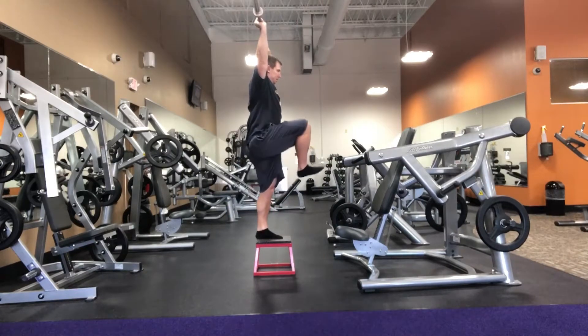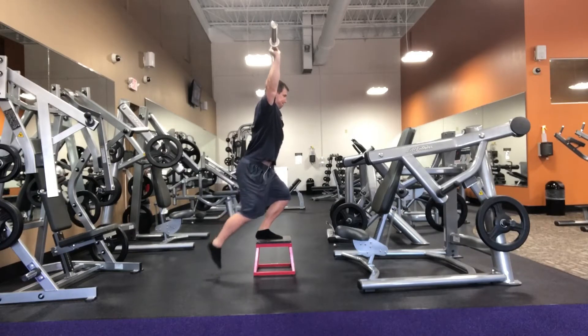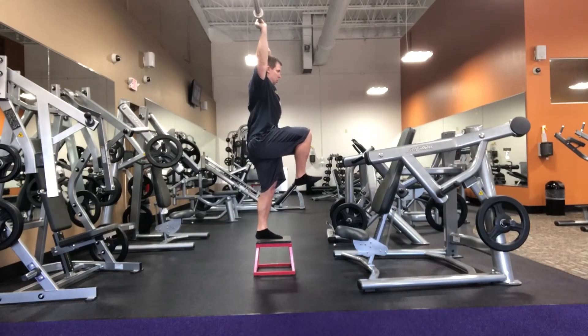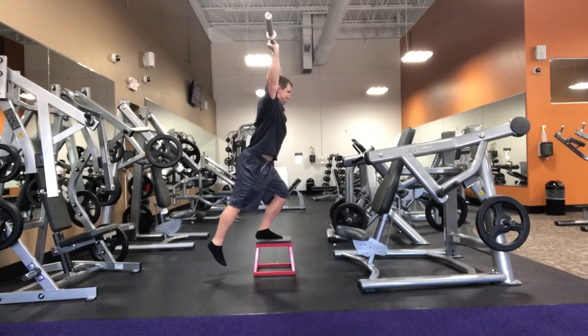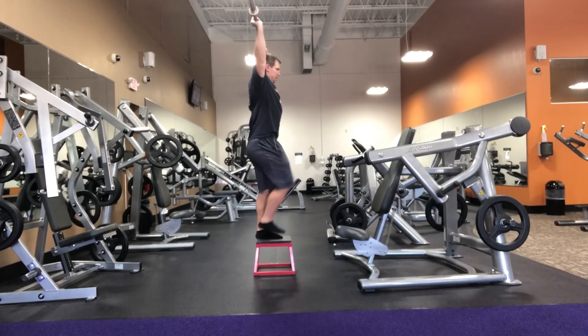It looks relatively easy but it's a very challenging exercise. I did add in a high march at the end just to help fire my glutes on my left side. Please let me know if you have any questions or comments — I love to answer those. Have a great day!